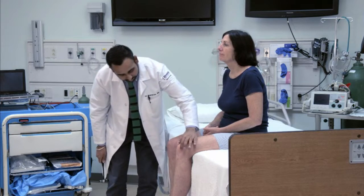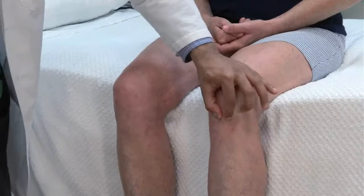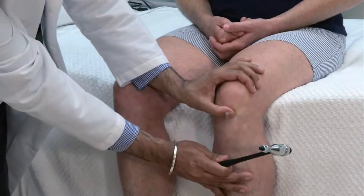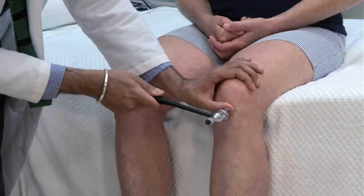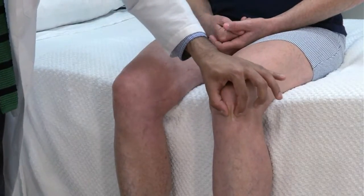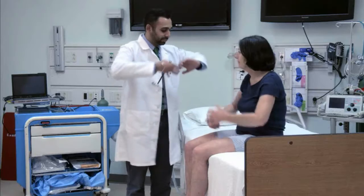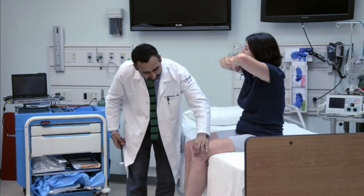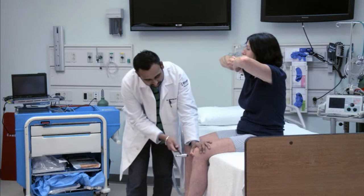Test the patellar reflex with the patient sitting on the edge of the bed. Palpate the patella and the patellar tendon below it. Strike the tendon directly or tap over your thumb. Look for extension of the lower leg. Reinforcement may help when reflexes are hard to elicit — have the patient clench her hands together and pull hard while you test the reflex.